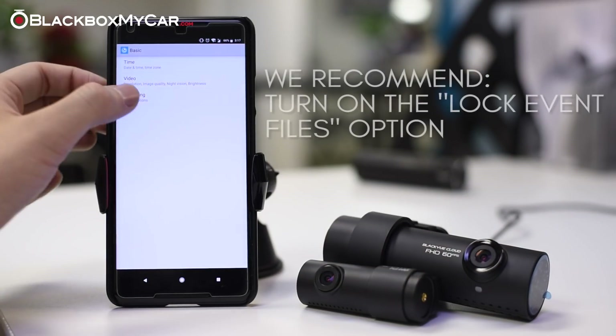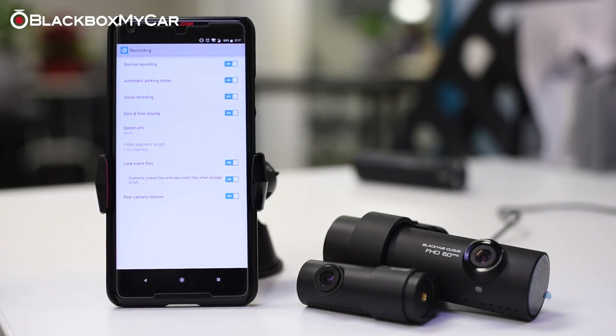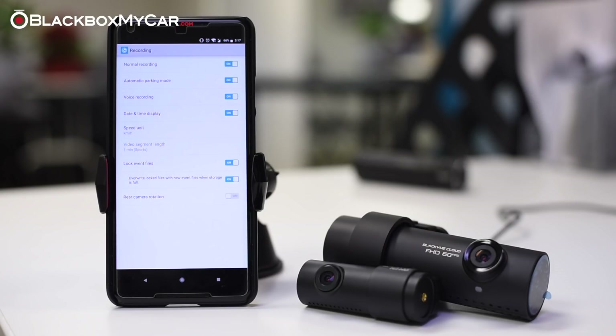Under recording settings, we recommend turning on the lock event files option, which will give you the new event partitioning feature included on the DR750S. We also recommend turning on the overwrite feature for this partition, otherwise it will get stuck when it reaches over 50 files. You can also change the speed display unit or turn it off altogether under the recording tab.